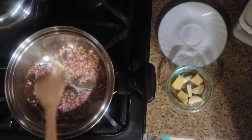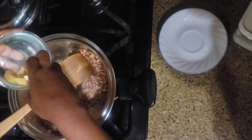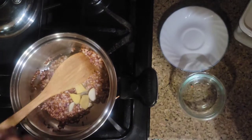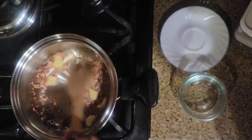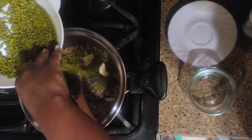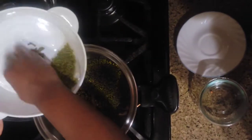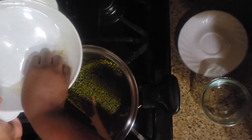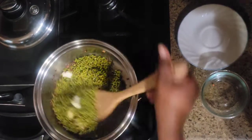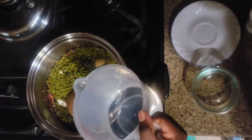My onion is browning well and I'm gonna add in my garlic — I have two cloves of garlic cut in half — and two small pieces of ginger. I'm dropping them in big pieces so I'll be able to take them out later. Then I'm gonna add in my green grams. These green grams are not pre-boiled, so this is how I'm going to boil them — with onion, garlic, and ginger. I'm gonna add in four cups of water.